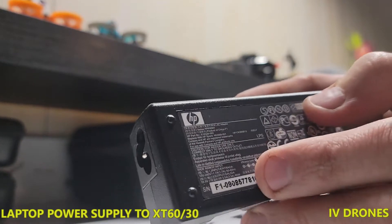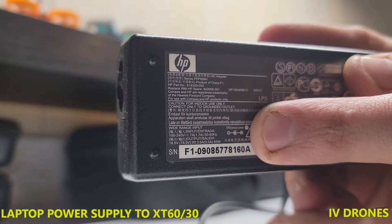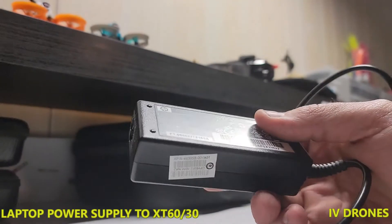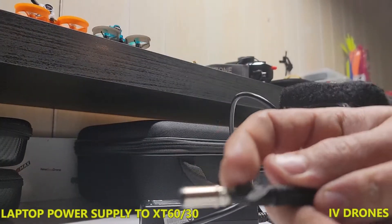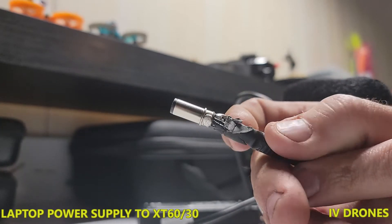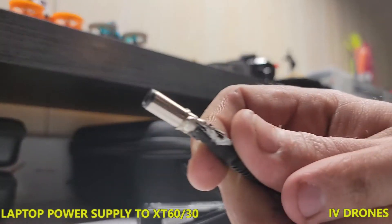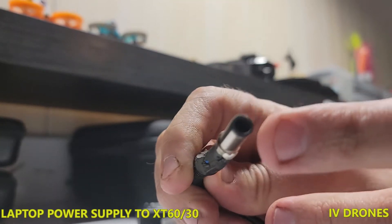This one happens to have it right here to show you what the pins are. With these HPs — a good majority of them and other laptop brands sold in the US — what we're looking for is: the outer post is going to be our ground, and then the center inner portion ring is the power supply. There's also a blue one in here; that center pin is just a regulating pin, we don't need to use that.